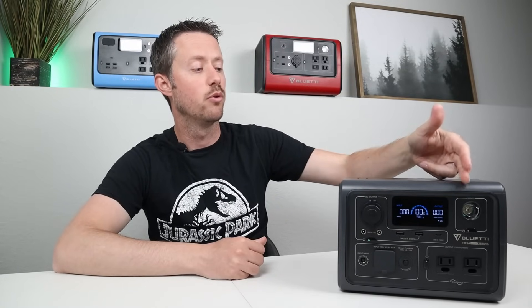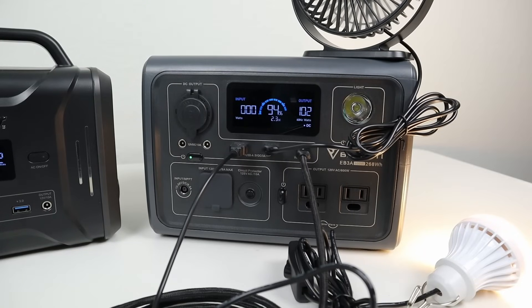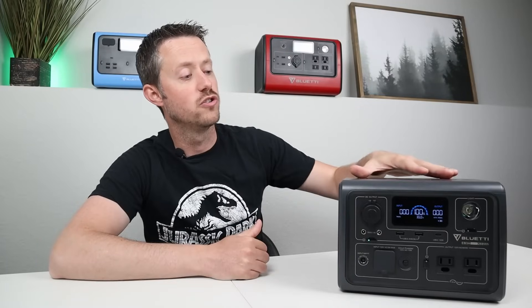The last aspect of testing the DC output is testing the USB ports and wireless charging. I plugged in a USB LED light, a USB fan, and also tried charging another power station using the 100-watt USB-C output, and all those seemed to work really well. No issues charging multiple devices at the same time using this power station.